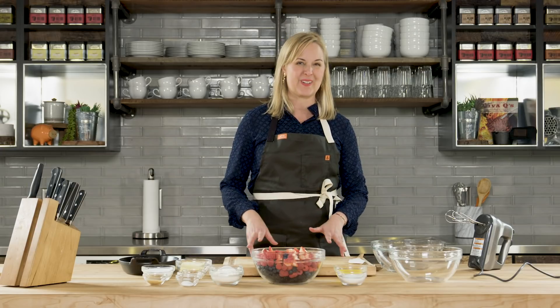Hi, I'm Amanda Haas and today I'm going to show you how to make one of my favorite desserts. It's a mixed berry fruit cobbler and it tastes that much better when you put it on the Traeger.